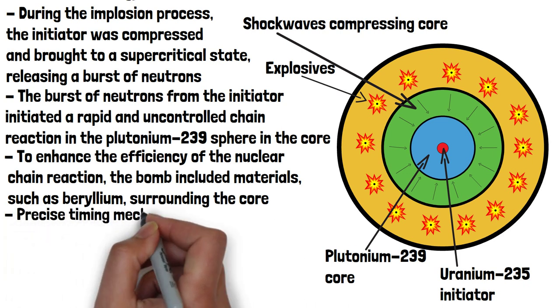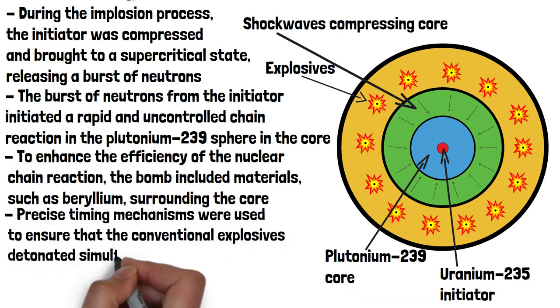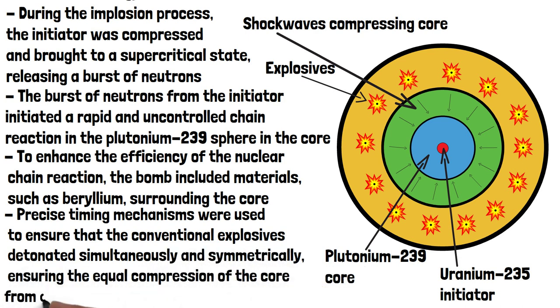Precise timing mechanisms were used to ensure that the conventional explosives detonated simultaneously and symmetrically, ensuring the equal compression of the core from all sides. Proper timing was crucial to achieving a successful implosion and initiating the nuclear chain reaction. If one side of the bomb compressed slightly too late, the implosion wouldn't occur properly and the reaction wouldn't start.